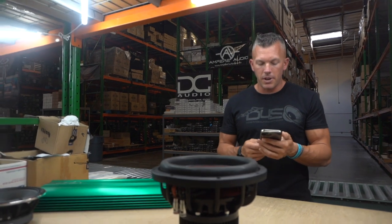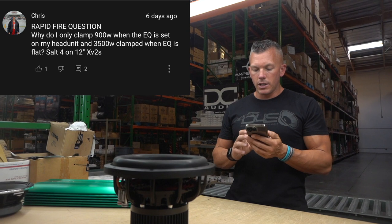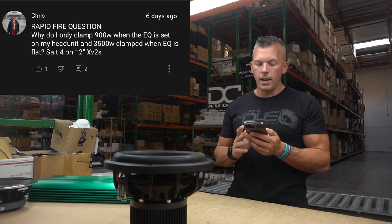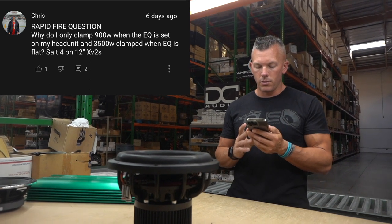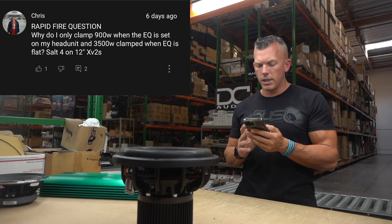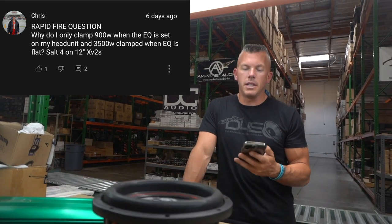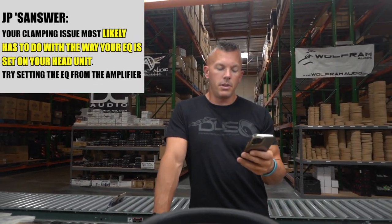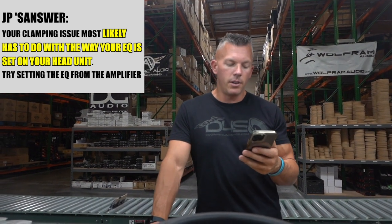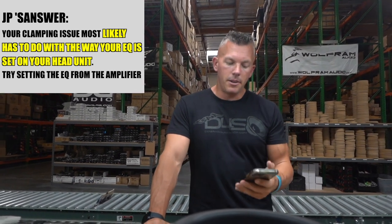The last rapid fire question is from Chris: why do I only clamp 900 watts when the EQ is set on my head unit, but 3,500 watts when the EQ is flat — on a Skar Audio Salt 4 on 12-inch XV2s? There could be a lot of things going on — something with your EQ settings, or the way it's set is not letting a lot of power through to the amplifier at the frequency you're trying to clamp.